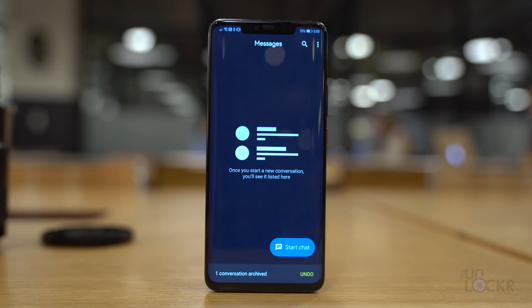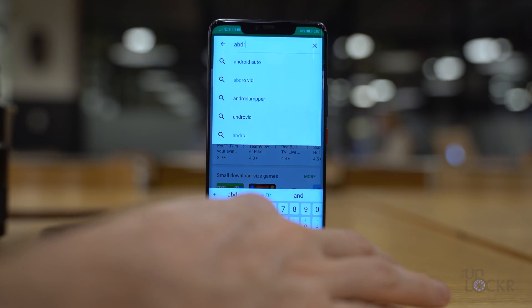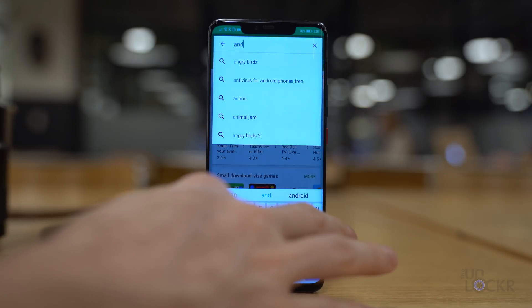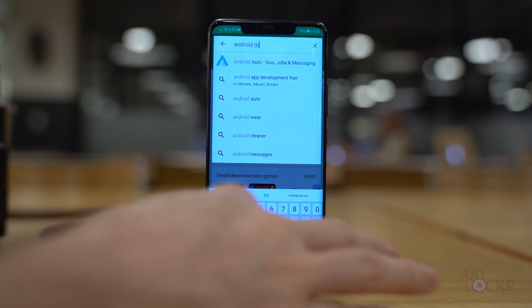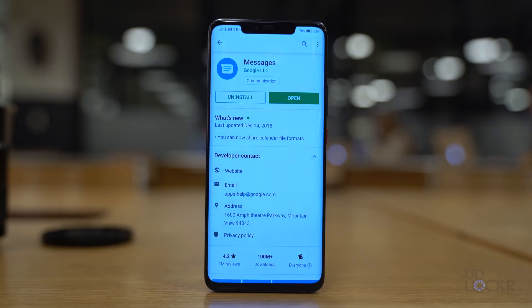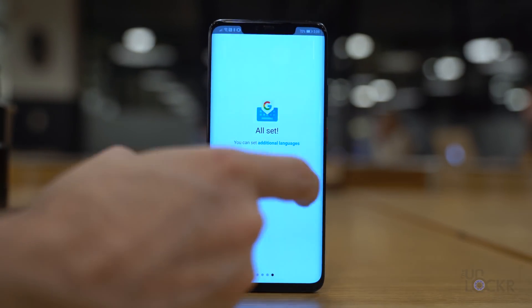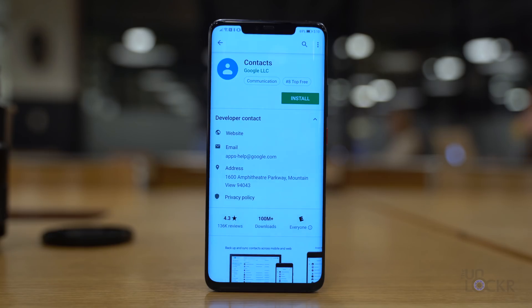Next, let's get the stock messaging app. Besides being able to swipe away messages to archive them — which is great — it's also the closest look to stock you can really get. My Mate 20 Pro came with it pre-installed, so you may be able to skip this, but just in case: head to the Play Store, search for Android Messages, and install it — make sure it's from Google Inc as the developer. Open the app and follow the instructions to make it the default messaging app. Then for the keyboard, go to the Play Store, search for Gboard, and install it. Open it and follow all its prompts to set it as the default keyboard.